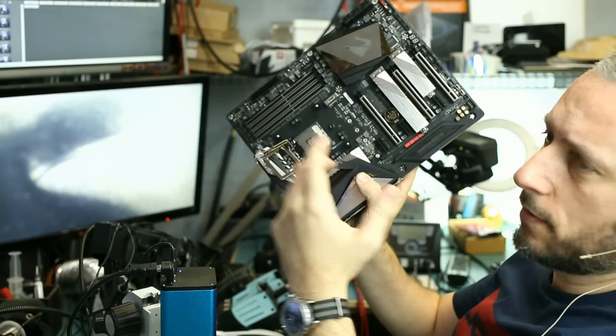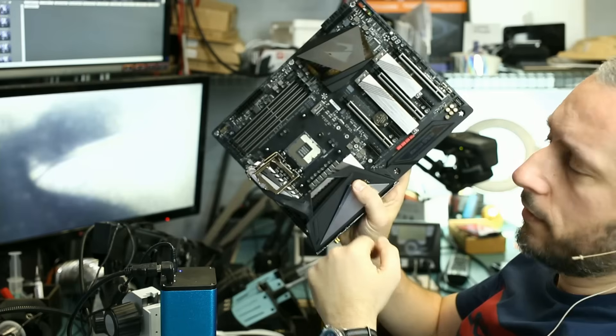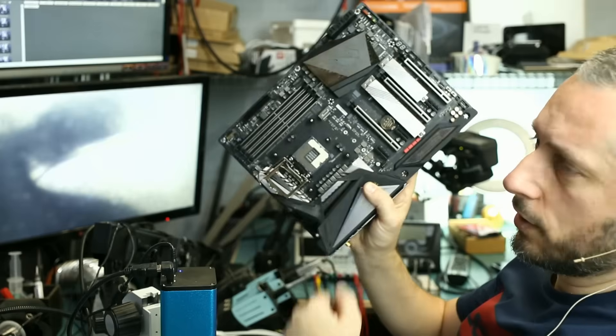So what he did, he got a piece of napkin and tried to clean that spilled thermal paste. The napkin caught some of the pins on the CPU socket and ended up bending and damaging them.